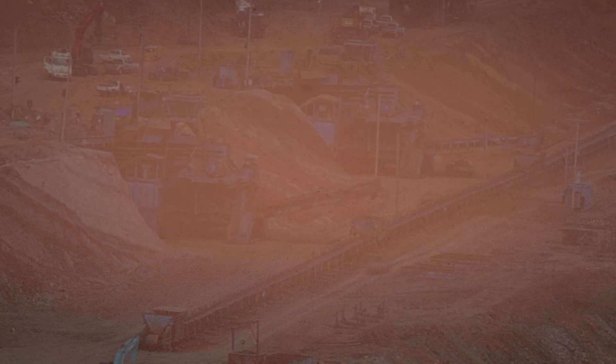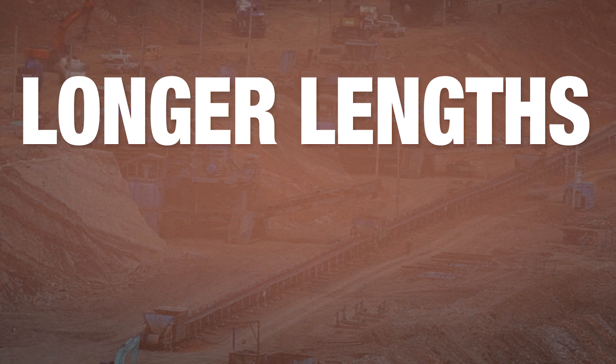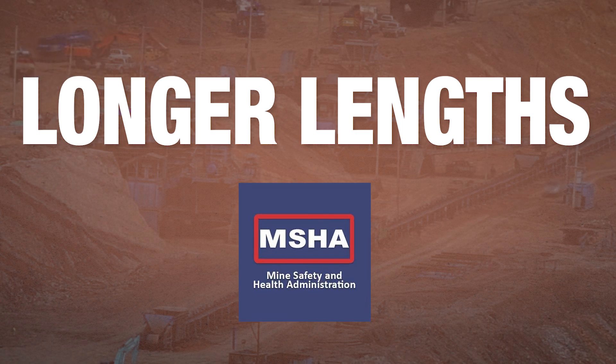In mining applications, AirGuard's longer lengths meet the requirements of MSHA, allowing for no splices during installation.